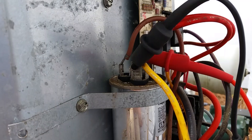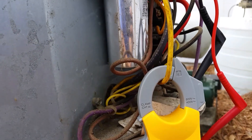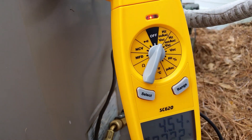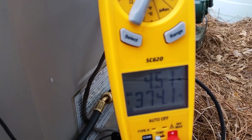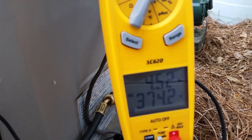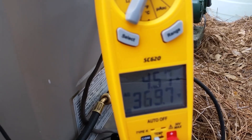We are hooked up at the reading leads right there. This yellow wire that our amp clamp is on is our start winding going to our run capacitor, using our Field Piece SC620. Hopefully you can see down there — 4.5, 4.56, somewhere in there. And we'll say about 370 for our voltage.